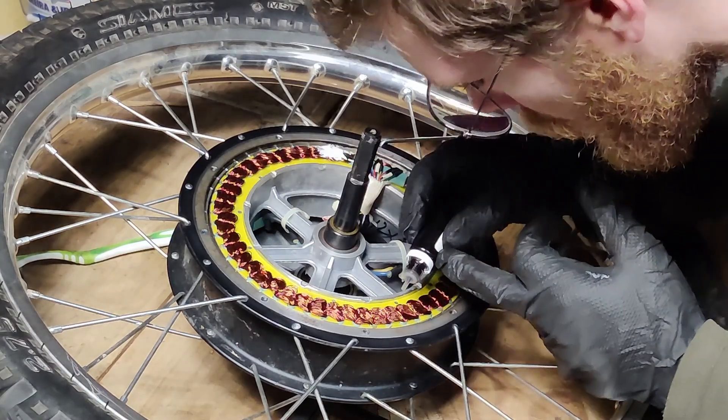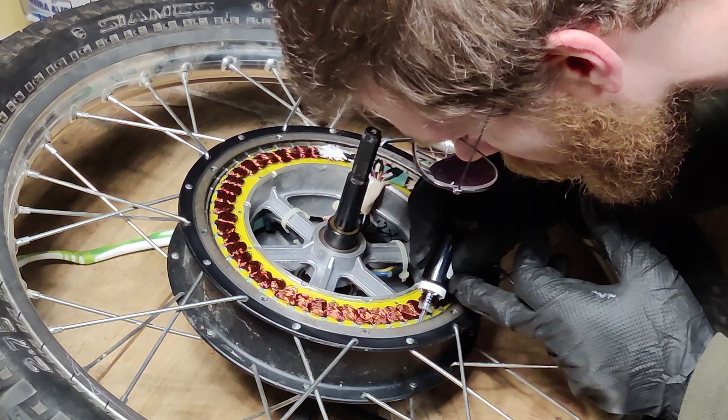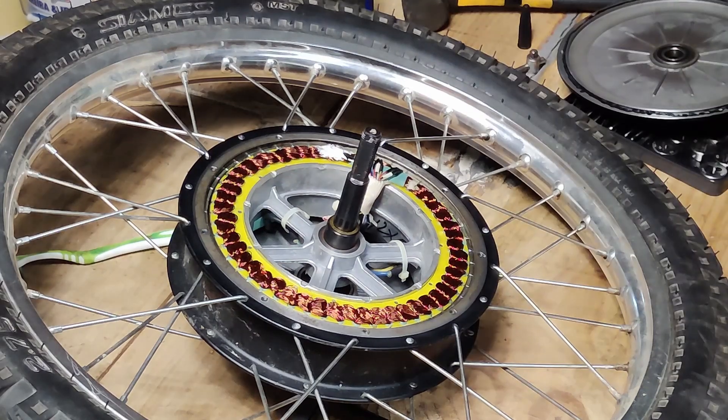We just need to add the correct amount of ferrofluid to the motor, and this will depend on the size of the motor. In our case with the MXS 3K, we're going to use five to six milliliters of ferrofluid.